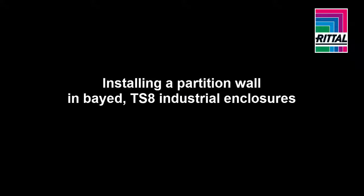Welcome. In this video, I'll be showing you how to install a partition wall between Rittal TS8 industrial enclosures.